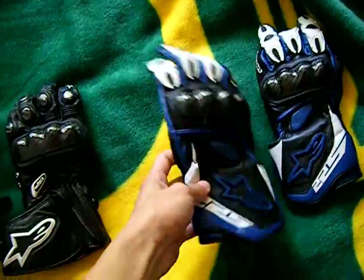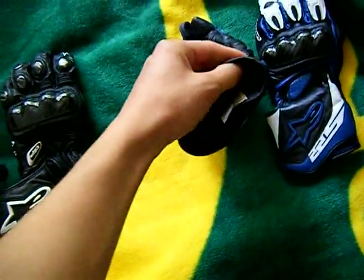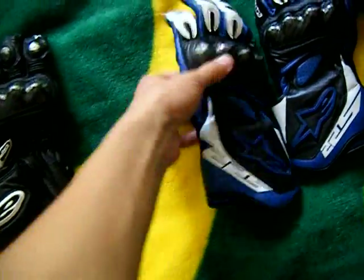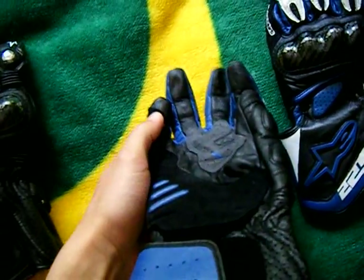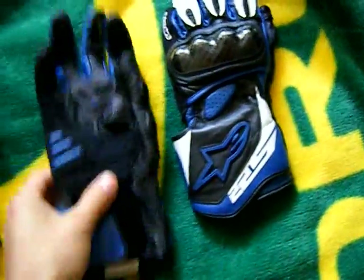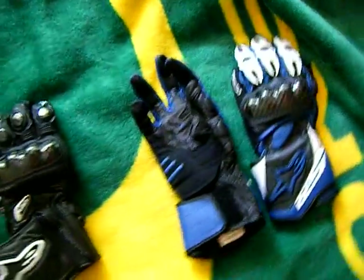These I tend to wear when there's a lot of rain. They're kind of thin — I've already done a review on them before, but that was before I even started riding with them. They've kind of worn away at the tips; they're really thin leather. The white is also getting dirty. I still wear them, they're still very usable. I don't know how long until I start getting holes in them, but they're pretty good.